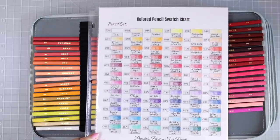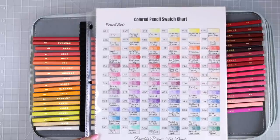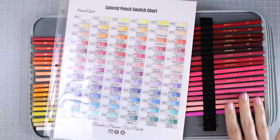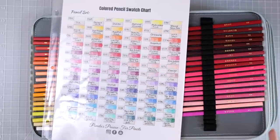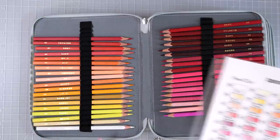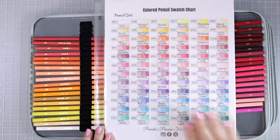This set is extremely unique. I love that they are square and they're just really beautiful pencils — they've got gold writing on them. But if you're looking for a great budget set, this one is a fantastic one to start with.